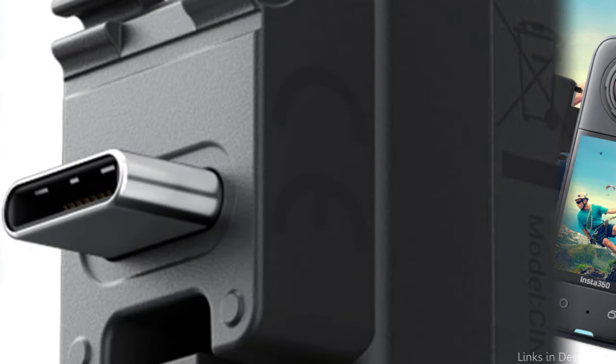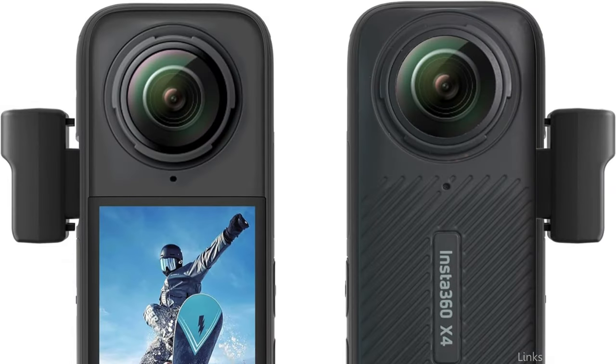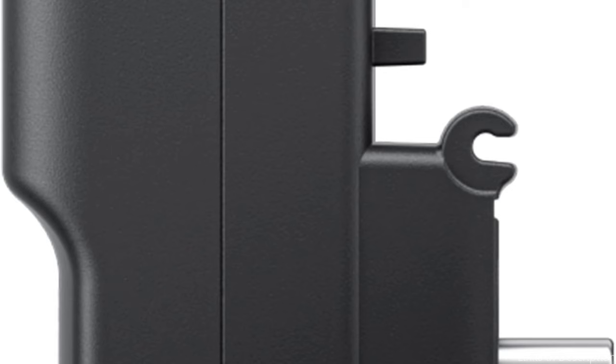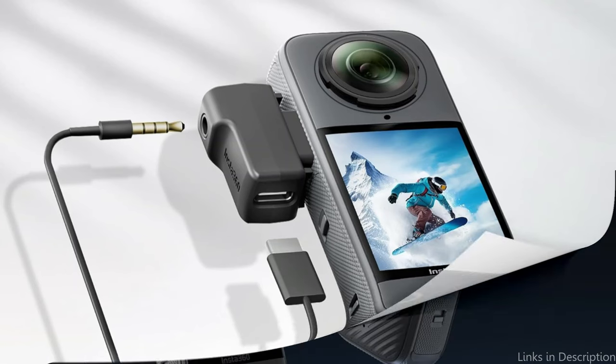Enhanced audio quality is a key benefit. Users can capture clear, crisp sound even in noisy surroundings by using an external microphone with the Insta360 X4 Mic Adapter to greatly increase the audio quality of their recordings. Using an external microphone can significantly improve audience engagement and content quality for content makers who specialize in dialogue, interviews, or narrative-driven media.